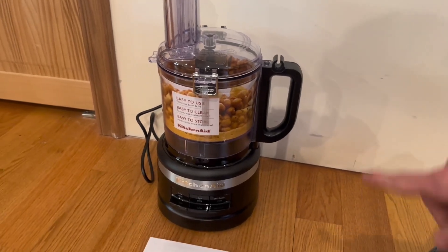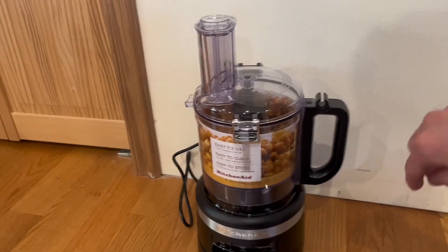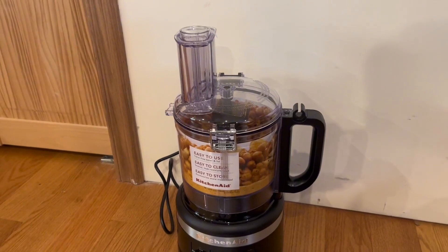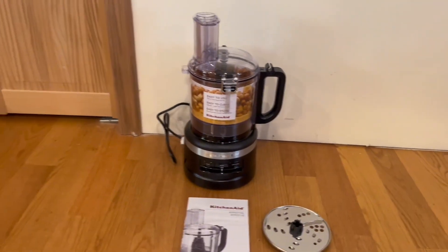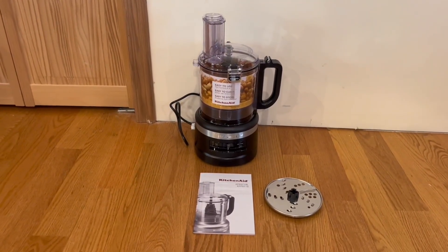On the bottom of the actual machine, we do have a cord wrap, so you can go ahead and store your cord right there. It does easily open up from the sides right here, you can go ahead and unlatch it, and it does go ahead and easily rotate up. Overall, it's very simple and extremely straightforward. I just want to thank you guys so much for watching today's review, and I'll see you in the next one.